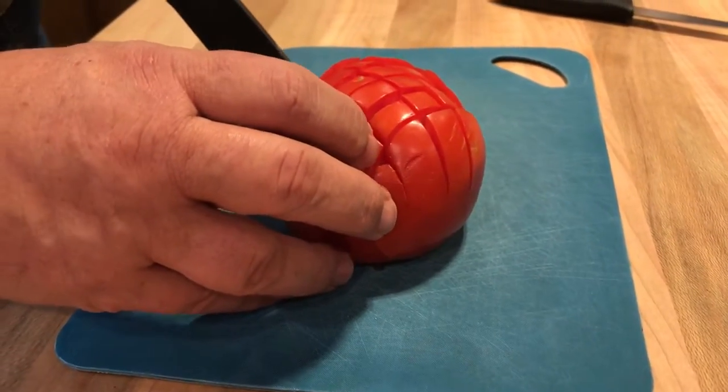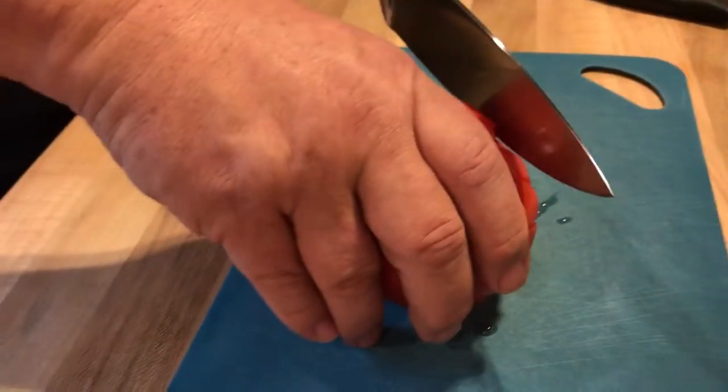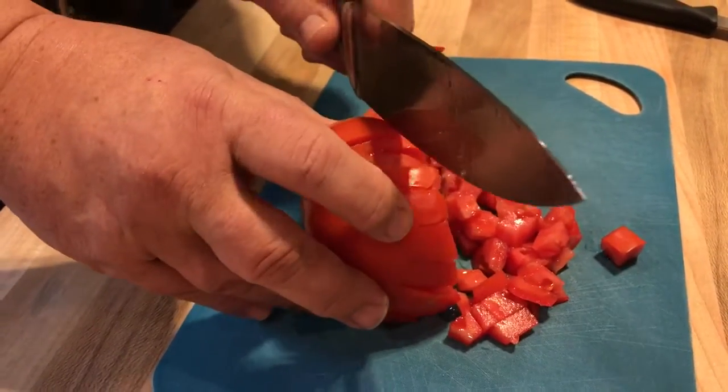I'd rather have that go through my fingers than a dull one. A dull knife will hurt you a lot more than a sharp one, because it's a clean cut.